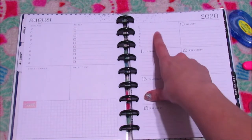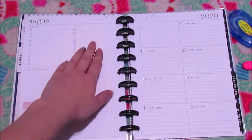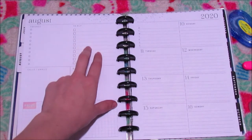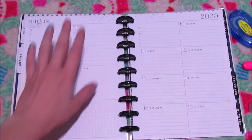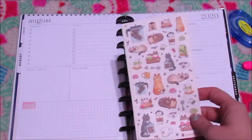She also had up top things like what she was grateful for and things that make her happy. I'm just going to focus on decorating it the way I would decorate it.